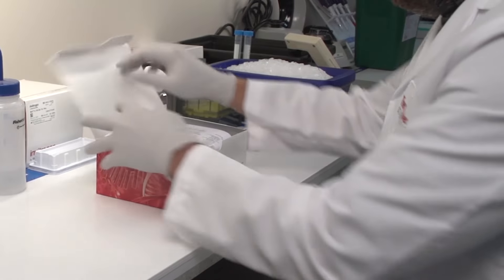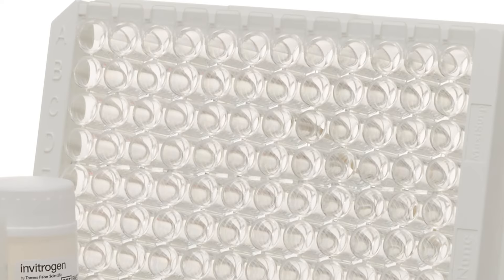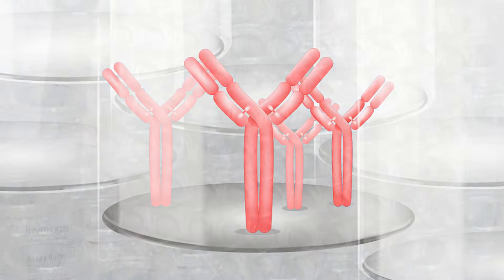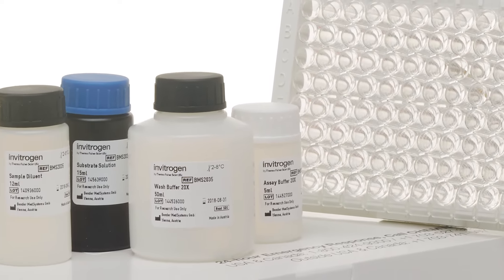Let's start with what comes in your ready-to-use kit. Inside the box, you'll find a pre-coated ELISA plate with the capture antibody already absorbed to the bottom of each well. You'll also find standards and all the needed buffers and reagents to run the assay.